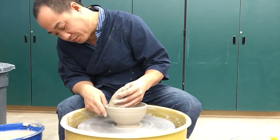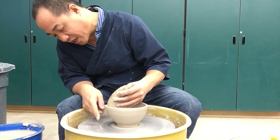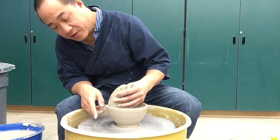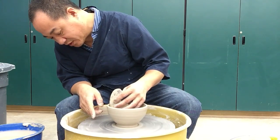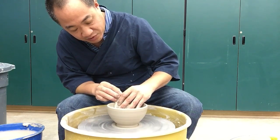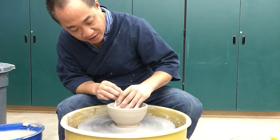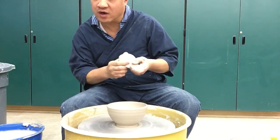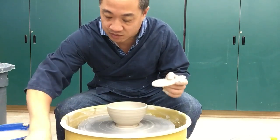So I'm just going to push right about here. Now I'll go up the side and continue shaping. What I'm looking for is just a regular, curved, bold, smooth transition. I don't want any boxiness to the interior, from the rim to the wall to the floor. I want it to be a nice smooth transition.